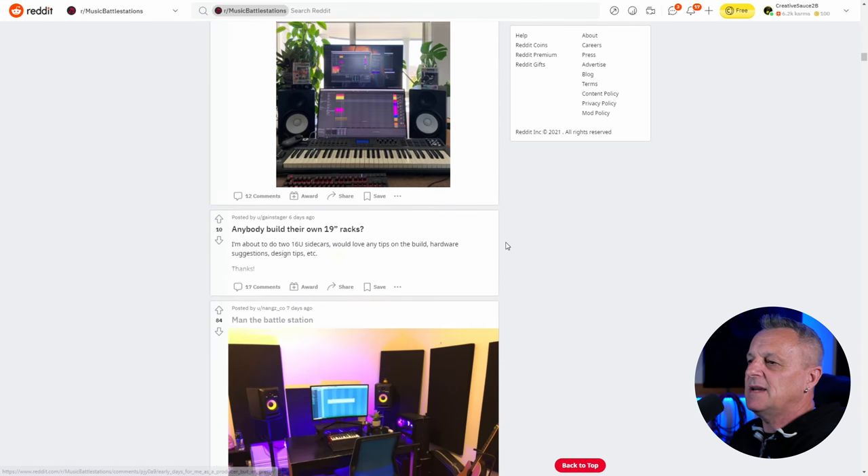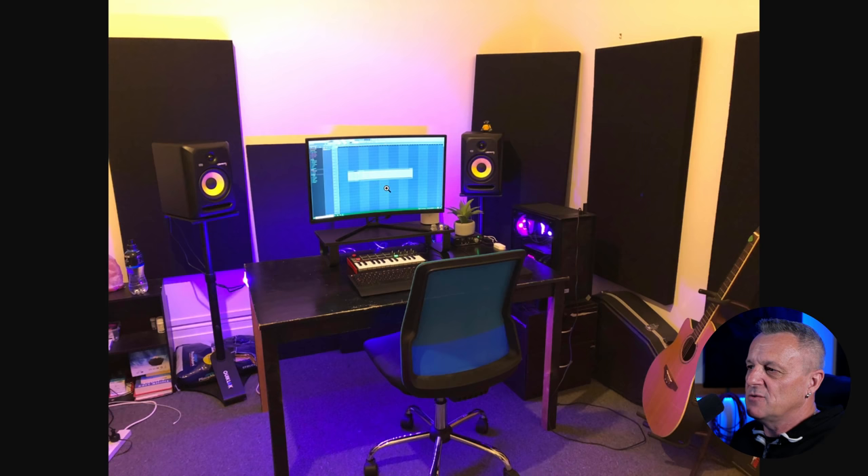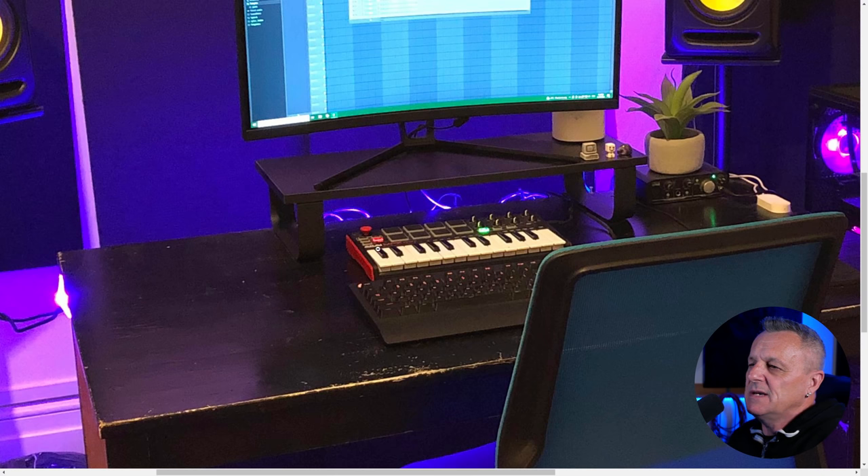Let's move on. There's a nice guitar over there — probably an Ovation or something like that, a left-hander. We have a keyboard — I think it's called the MPK MIDI from Akai, something along those lines — seems to be quite popular, I see it around in a few different studios. I'm not sure what the interface is — looks like a fairly basic one with just one XLR jack and a high-Z input, but regardless, a fairly simple straightforward interface and that's fine.